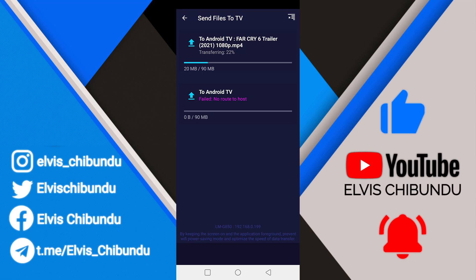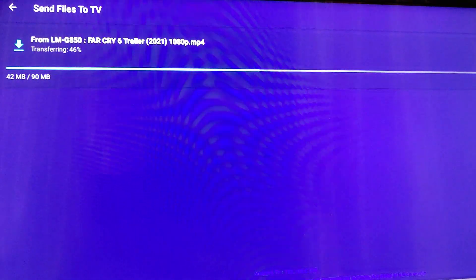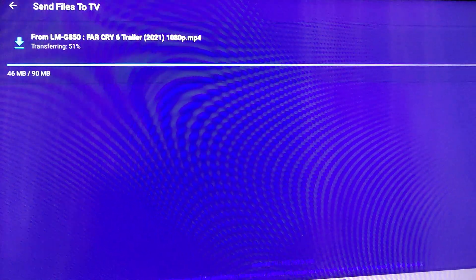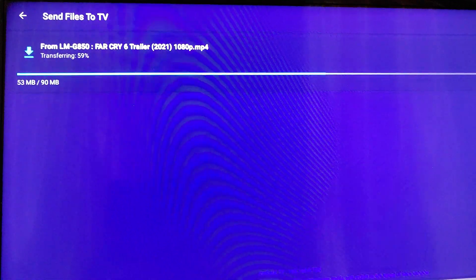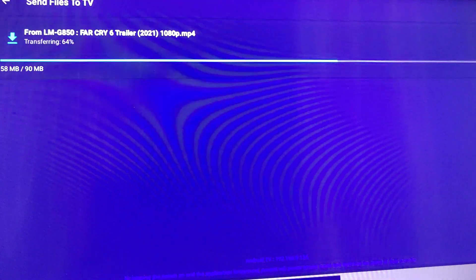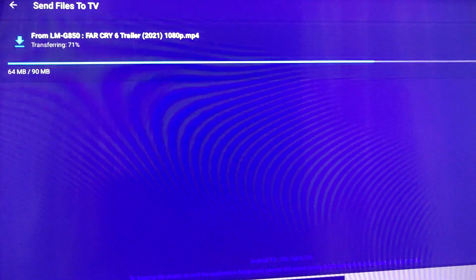You need to keep the screen on the application in the foreground to prevent Wi-Fi power saving mode and to optimize the speed of data transfer. This means you don't need to minimize the app — just keep it running in the foreground so that the speed won't decrease. When the file transfer is complete you can open it directly from there.